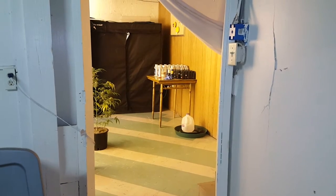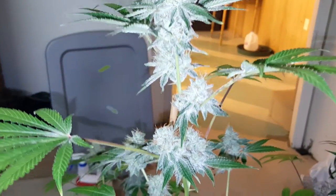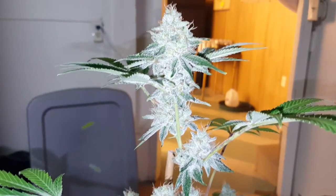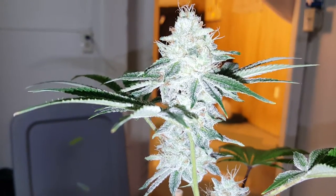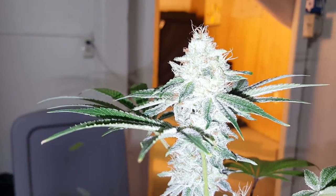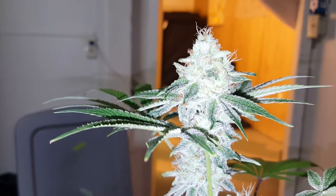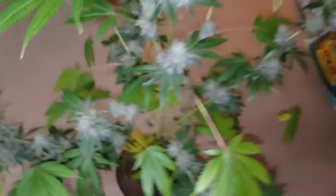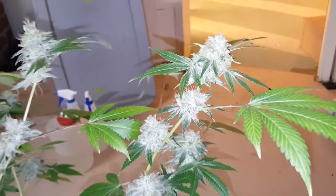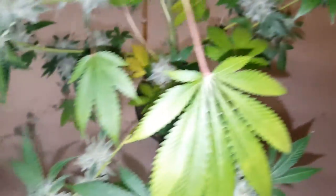Yeah, I'll show y'all the lights later. Everybody always asks what lights I'm using like it's a big deal — it's a 600-watt Apollo HPS, they probably don't even cost a hundred and sixty dollars anymore. I'll show you guys if it's that big of a deal. I really want better lights, but yeah this is the Gorilla Glue number four.